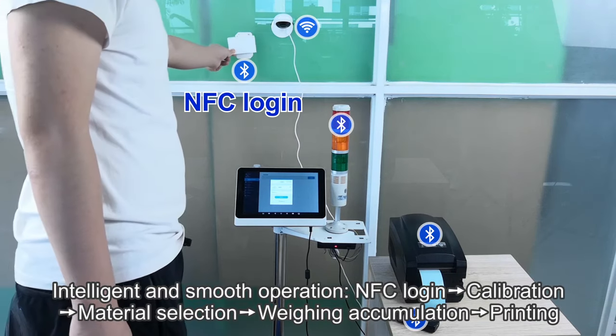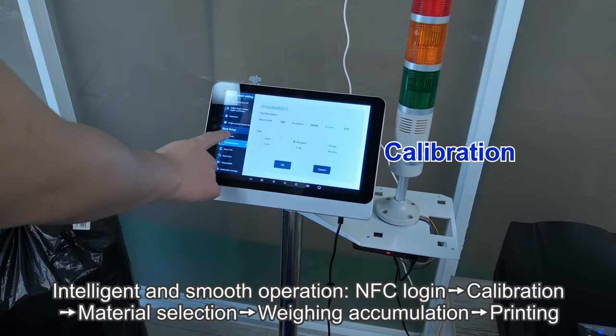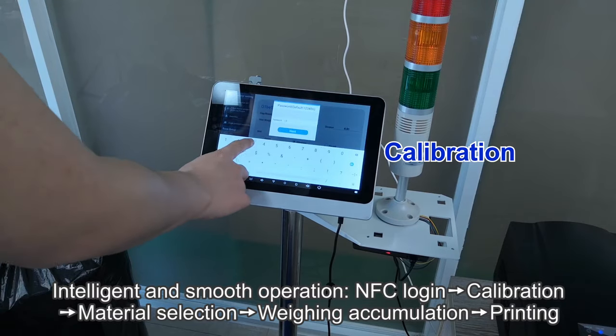Intelligent and smooth operation: NFC Login, Calibration, Material Selection, Weighing, Accumulation, Printing.